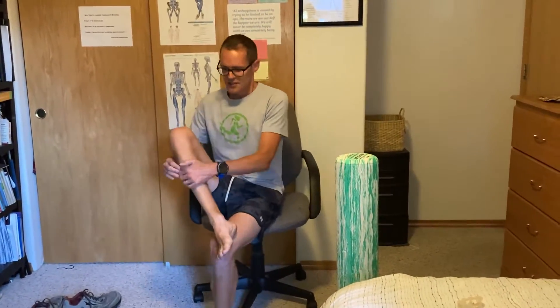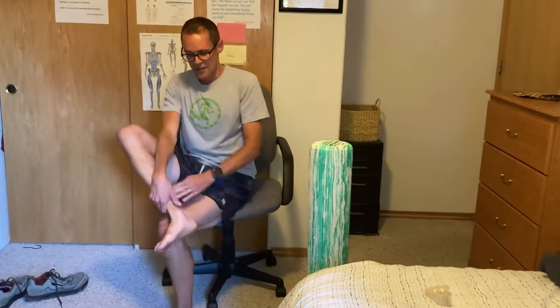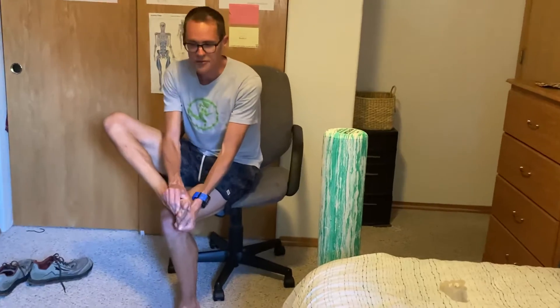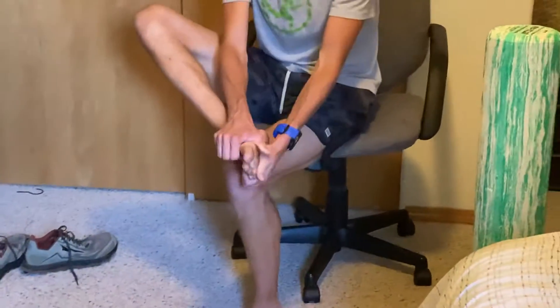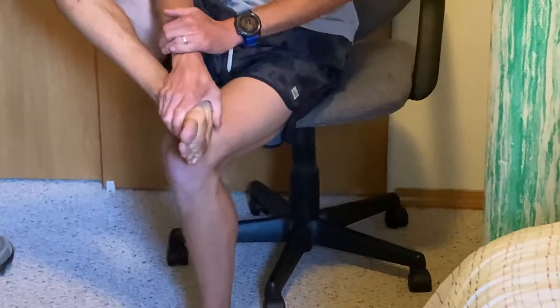You may want to give yourself a little self massage in the calf and the shins, and also wringing out your foot — just kind of back and forth. Spend about 30 seconds to a minute or so each morning; it'll help you to get moving a lot better.